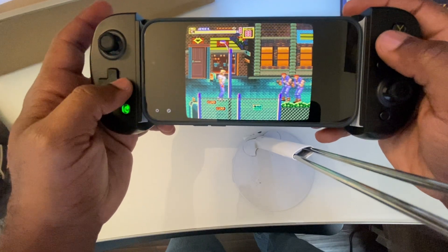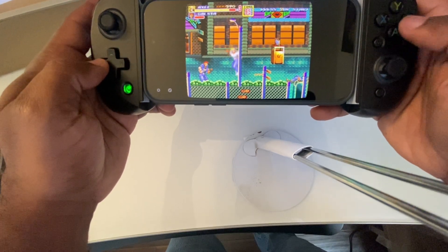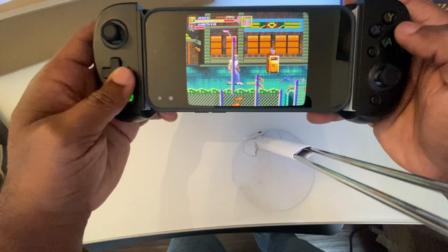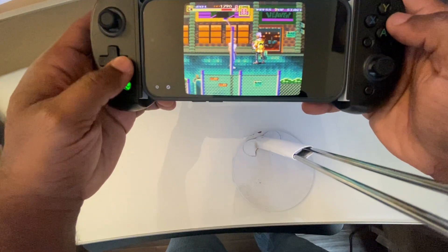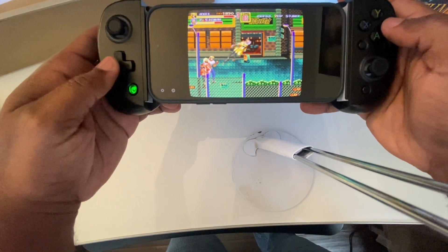So there you have it. Manic Emu is lightweight, powerful, beginner-friendly, and honestly one of the cleanest mobile emulators out there right now. The free version gets you everything you need to dive into retro gaming, but if you want to take it further, the Pro upgrade is right there waiting. If this helped, hit that like button, maybe subscribe for more emulation tips, and I'll catch you in the next one. Game on.